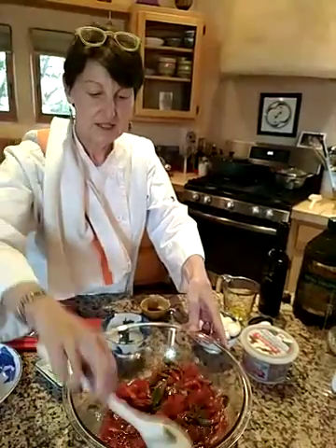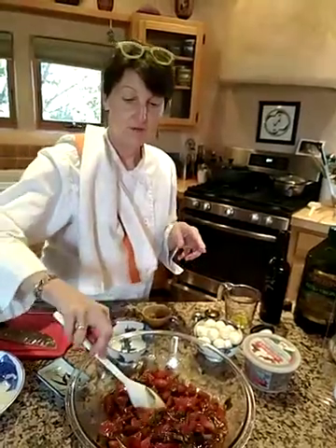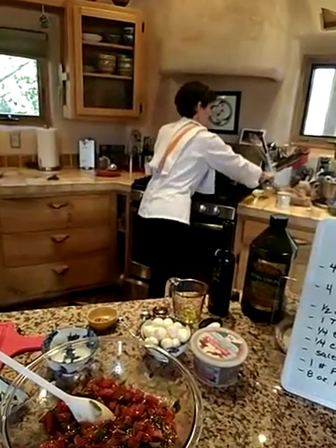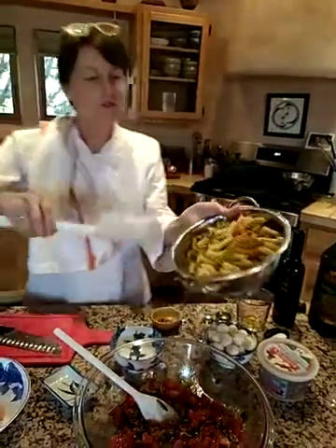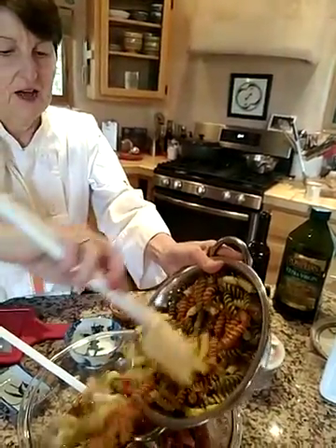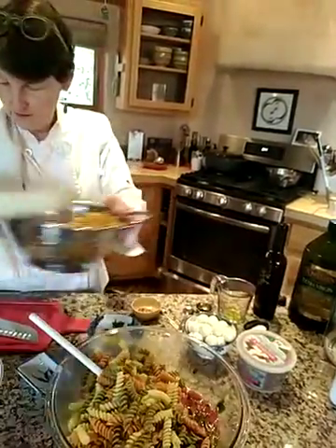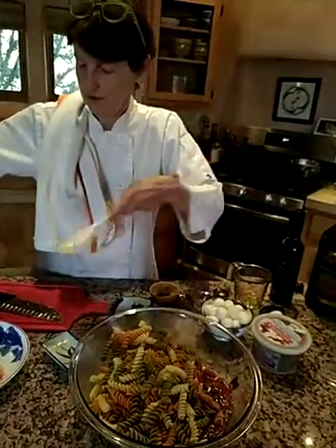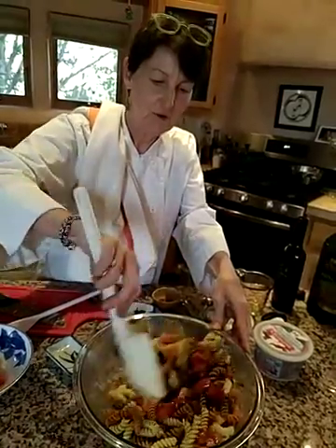And then lastly, you're going to throw in the pasta, which I've already cooked. Today I did a garden vegetable pasta — it just happens to be what I have on hand, and I also thought the color would be pretty. I'm not going to add the whole thing right away — it's kind of a lot. I'm going to mix this through. My pasta is still just a little bit warm, and I wanted it warm for a reason.